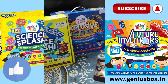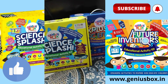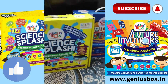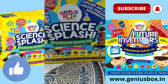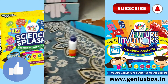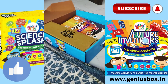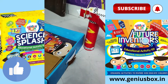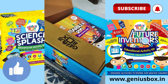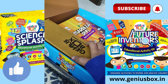I also have two more boxes: the Science Splash and the Explosive Science Box. These are very educational and informative. They have a lot of experiments — this one has 15 science experiments, this has three STEM projects inside. The most interesting one lets you build things using what's inside the box.